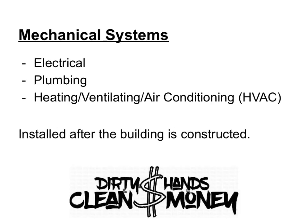We've talked about mechanical systems. Remember, mechanical systems are electrical, plumbing, heating, ventilating, and air conditioning, and they're installed after the building is framed or constructed.